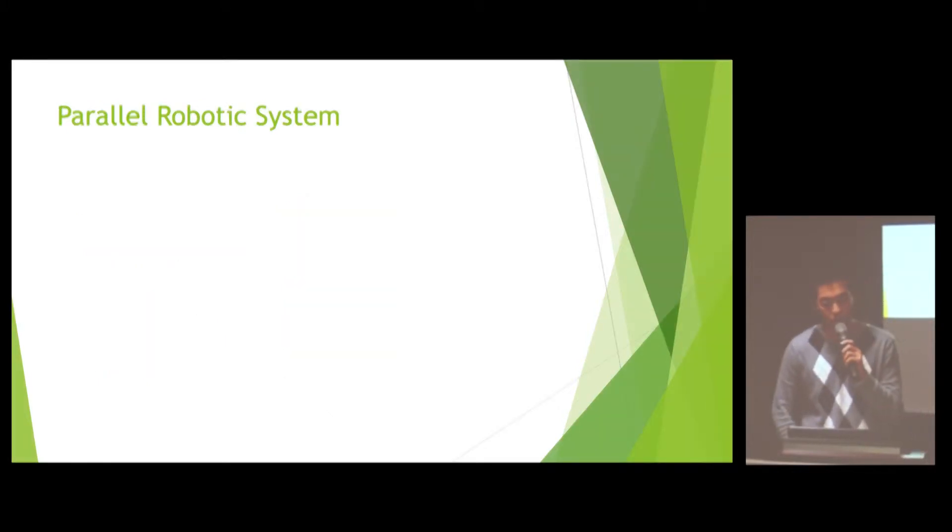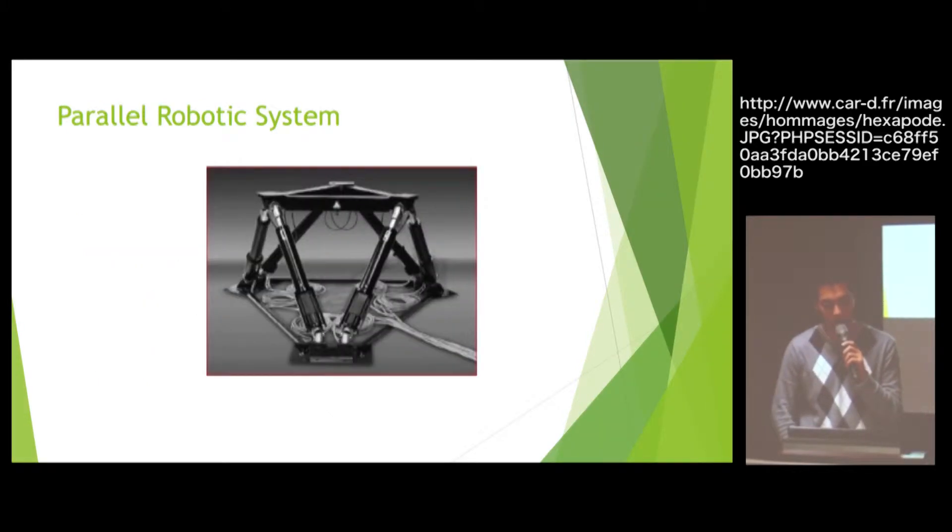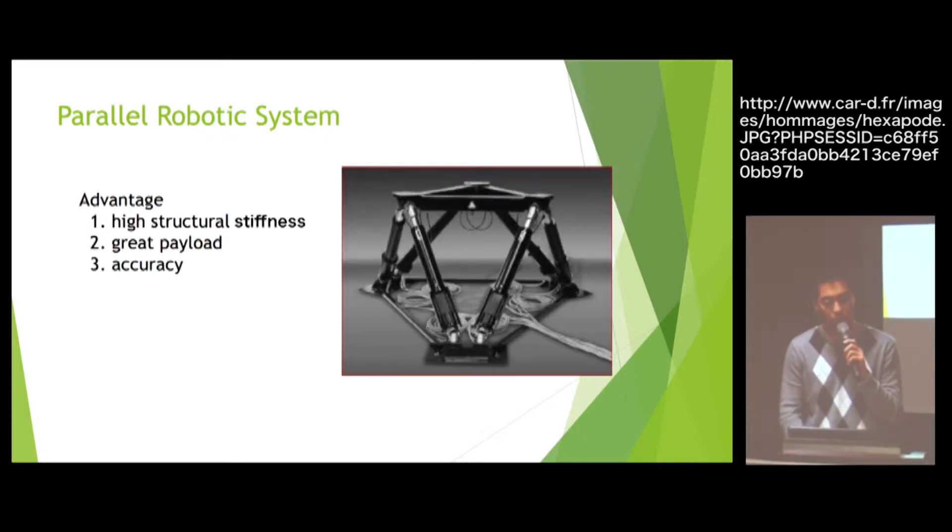The parallel robotic system — this is the Stewart platform, one type of parallel robotic system. The parallel robotic system has high structural stiffness and great accuracy, but it has a separated, limited workspace.